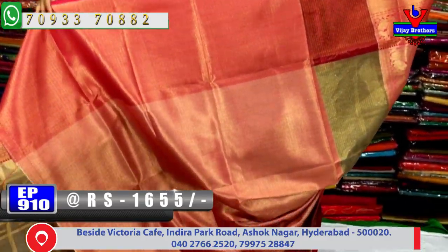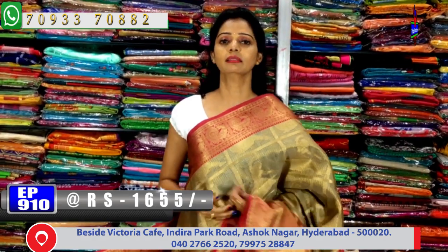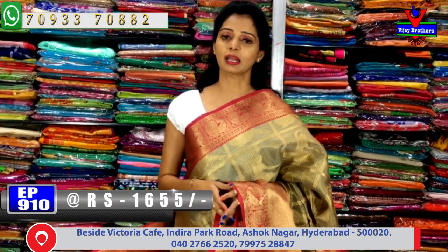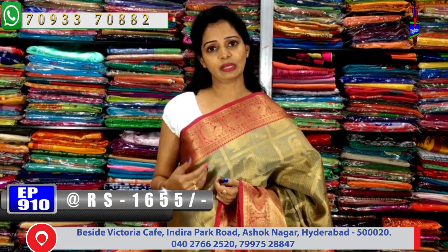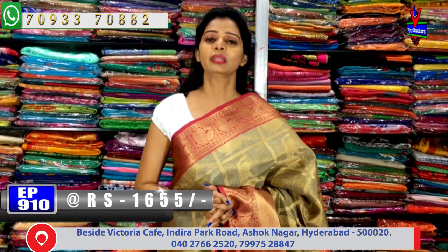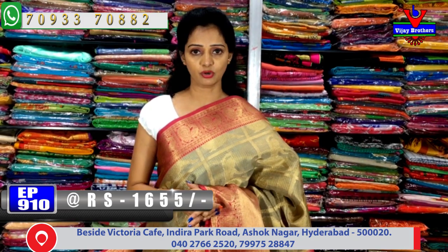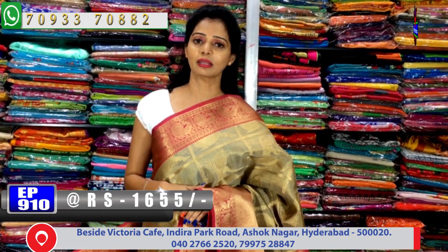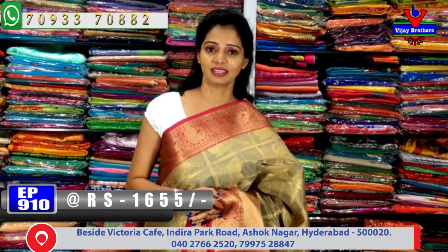Vijay Brothers has a total of 3 showrooms with wholesale available. One showroom is at Chikar Pali, Ashoknagar Crossroads. Another showroom is at Kotapeta, Victoria Memorial Metro Station, opposite side. The third showroom is at Kukatpally, Haidernagar, near Chermas on the main road. If confused about the address, call the number shown on screen for clear directions. Do visit the showroom without fail.